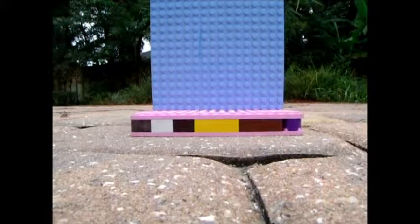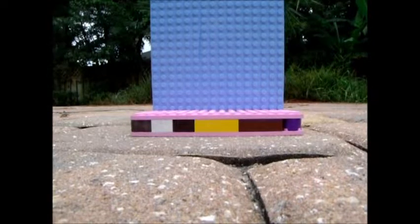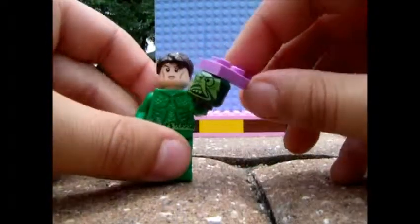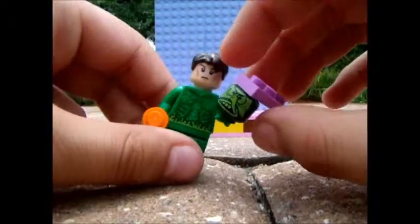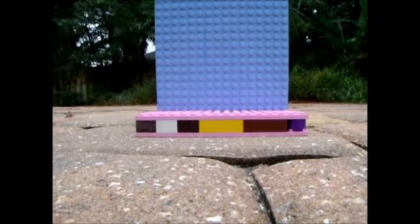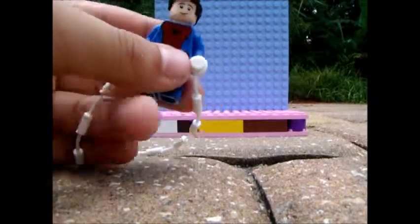So yeah guys, that is my custom LEGO minifigures for this film. Tell me what you thought of that in the comments below. Make sure to comment, like, and subscribe. One more thing I want to show you — here's what it looks like when you put Norman Osborn's head on the Green Goblin, and here's what it looks like when you do Peter Parker. So yeah guys, bye!